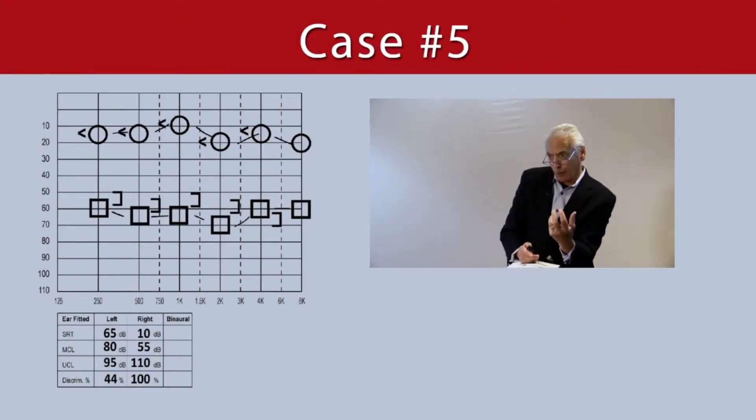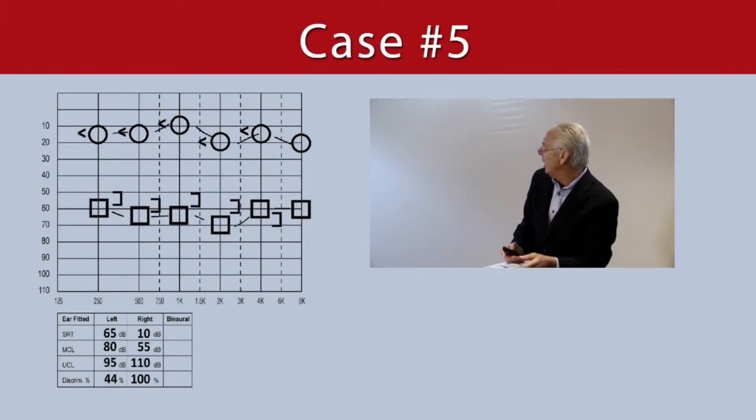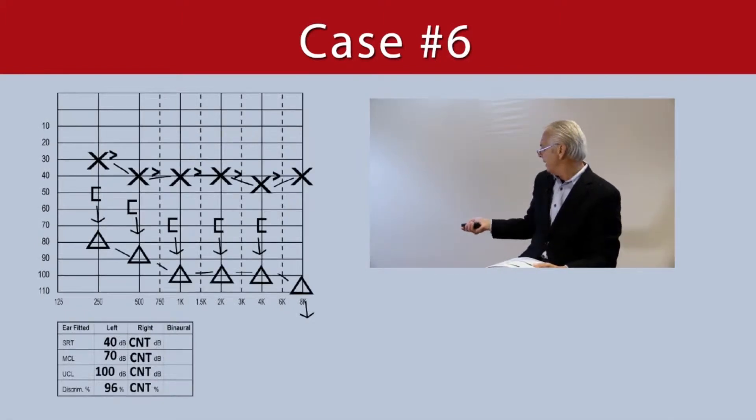More motivated to wear a CROS in this particular case. And of course the same thing in 364 — here we have an unaditable right ear.